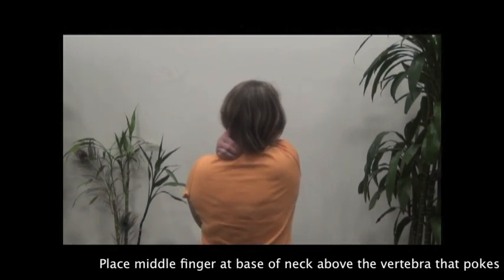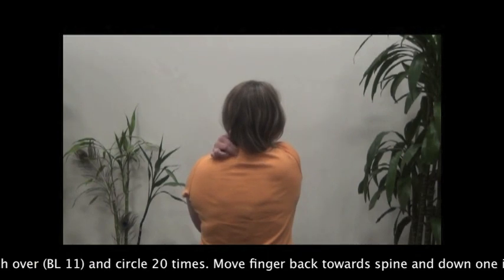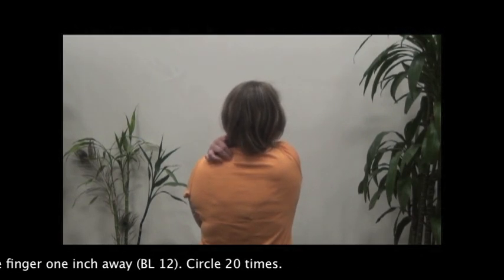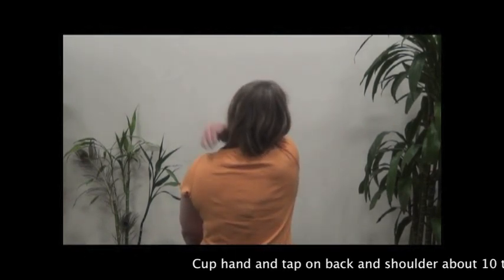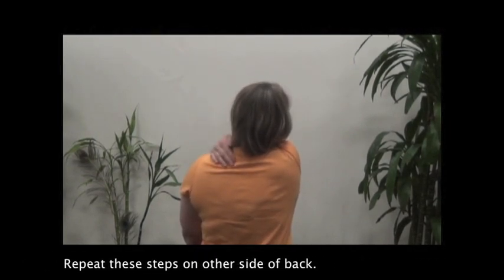Place middle finger at the base of the neck above the vertebra that pokes out and circle 20 times. Move finger 1 inch over and circle 20 times. Move finger back toward the spine and down 1 inch, circle 20 times. Move finger 1 inch away and circle 20 times. Repeat these steps on the other side of the back.